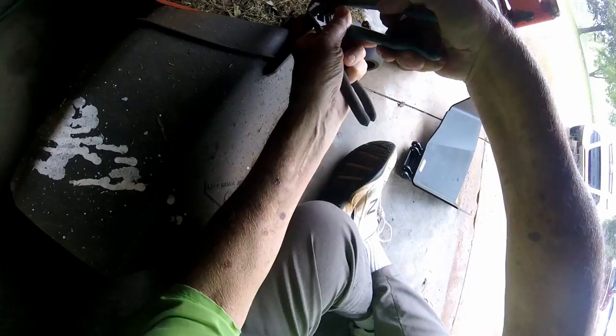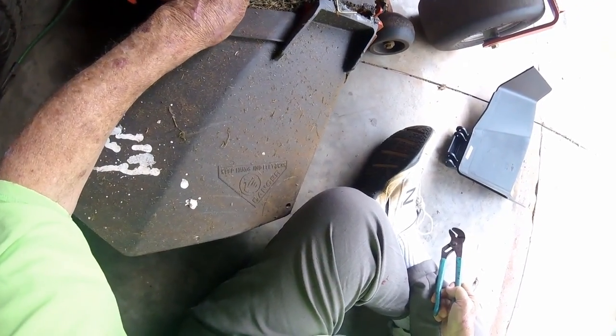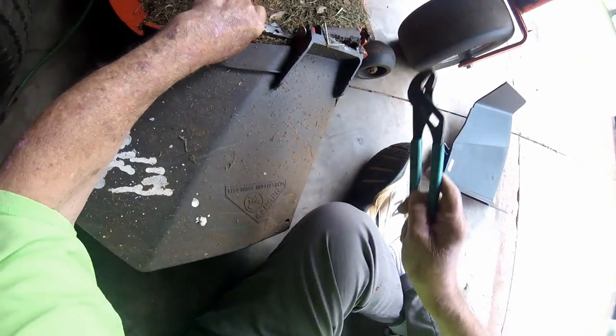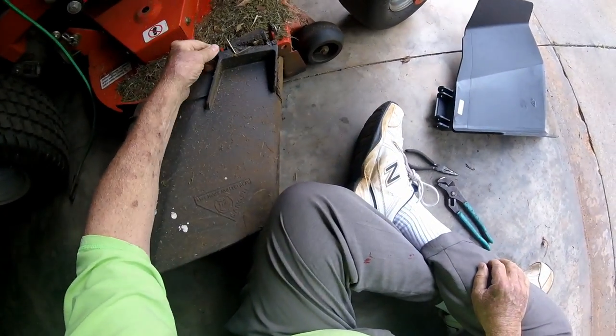Straighten the cotter pin. Get a grip on it. Pull it out. Nothing to it.